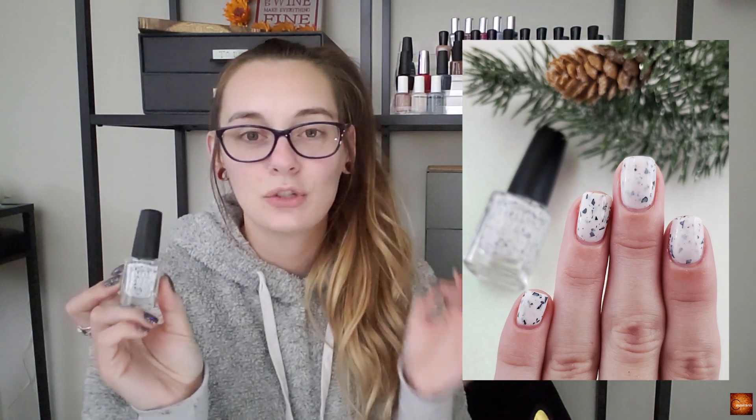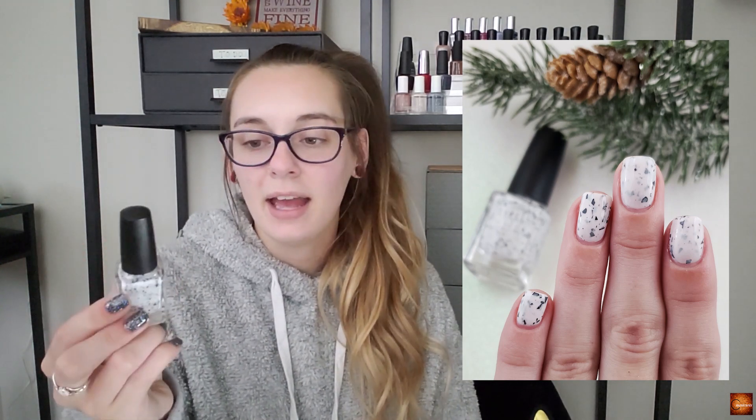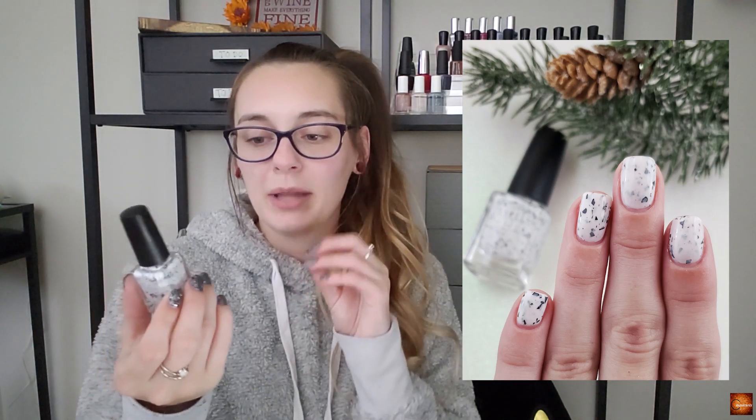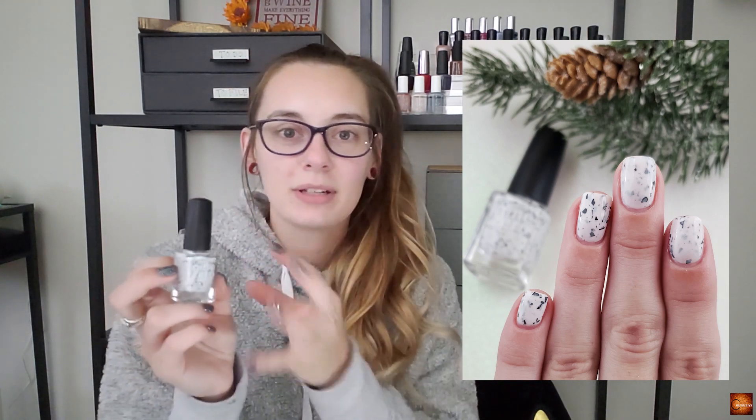Another one that feels a bit different this season is Dragon Fruit Freeze from Nine Zero Lacquer. I've had this one for quite a while and never really worn it for the holidays, but for some reason those little black shredded glitters in there just made me feel Christmas-y — like snow with a little bit of stuff in it. I just really thought this would be cool this season.